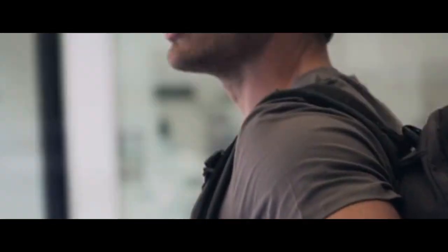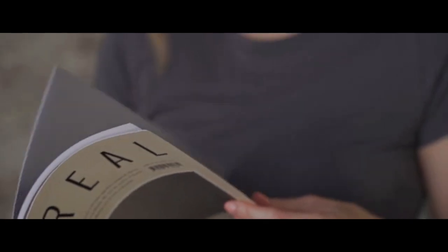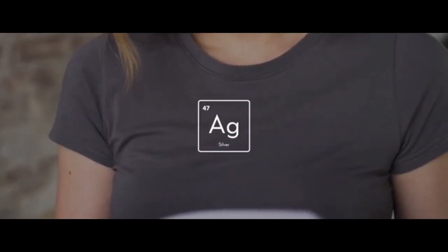Having a go-to plain tee is a wardrobe staple. We really wanted to re-engineer what that meant and how it works. The answer is pure silver — our tees have an antibacterial silver lining that's discreetly woven in to be totally unnoticeable by design.